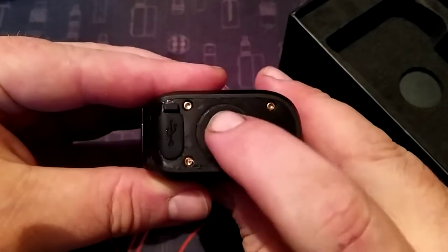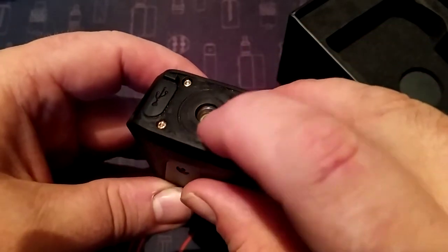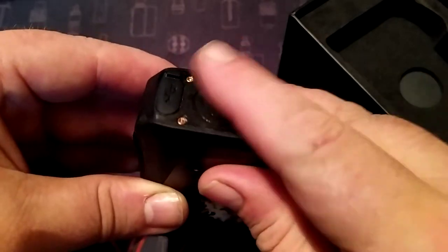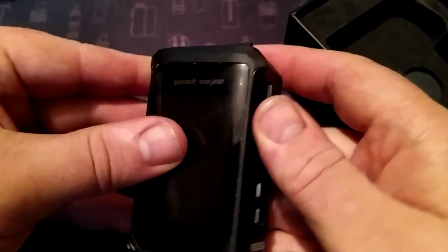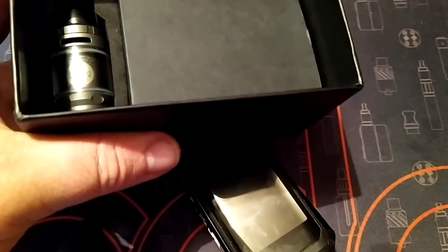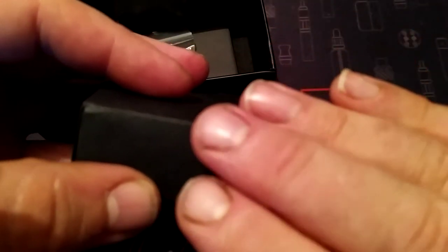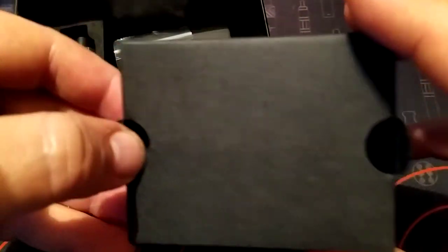Nice spongy 810 connector, gold plated - it's a bit worn as I said, I've been using it. Anyway let's have a look further into the box. Take that out - it's a nice sturdy box, always like that. And here we are, get the accessories box out.